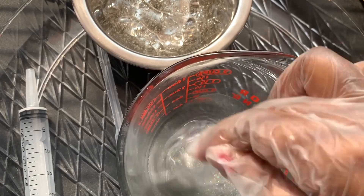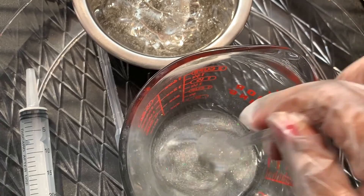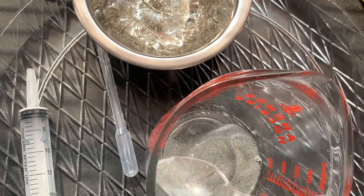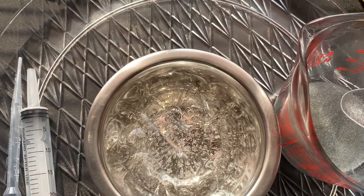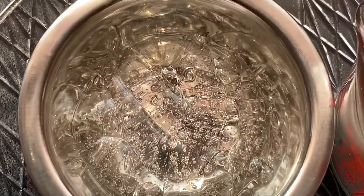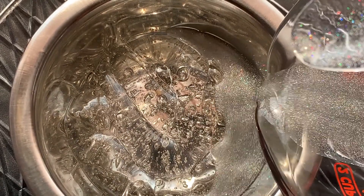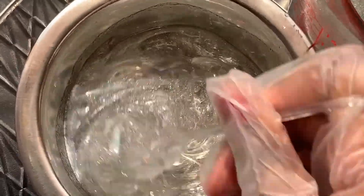If you're going for a thicker lip gloss base, you don't want to add too much oil. But if you're going for a looser lip gloss, you want to add more oil. Either way, you don't want to add too much oil at once — add a tiny bit, then mix, then a tiny bit more and mix, until you get the consistency you want. Also remember not to mix too fast, because if you mix too fast you'll get air bubbles, and that's just not good.